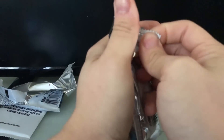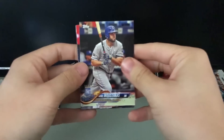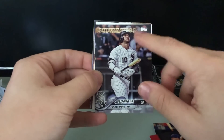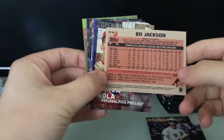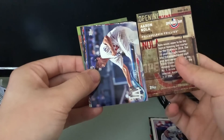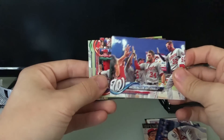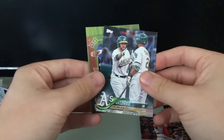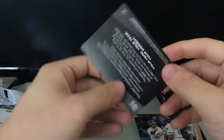Alright, pack two. We got Mike Moustakas, Aaron Sanchez, Yohan Moncada — future stars, that's pretty cool. We got a Bo Jackson 35th anniversary card, that's pretty sweet. An Aaron Nola Philadelphia Phillies opening day card, Rich Hill, a Washington Nationals team card, a Philadelphia Phillies team card, Christian Vasquez, Jed Lowry, and then another Derek Jeter.